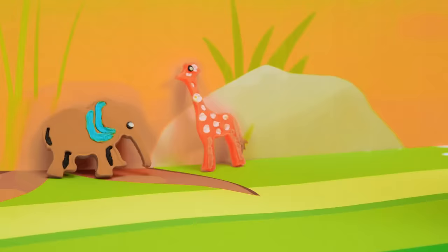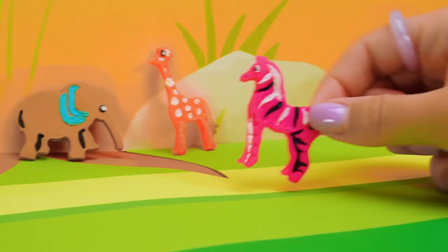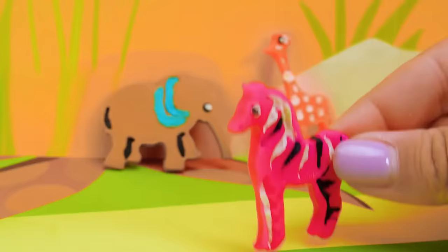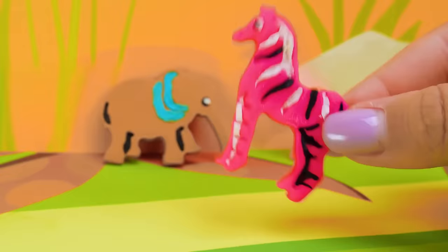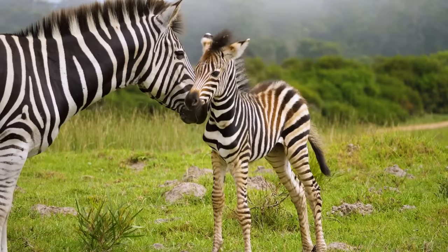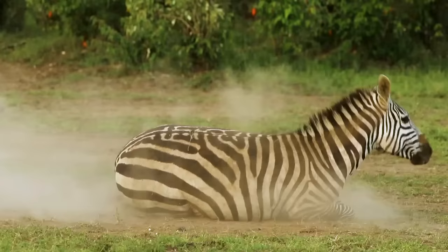Hi, giraffe. Hey, elephant. Did you recognize me? I'm the glamorous zebra. Zebras are very interesting animals. Right after birth, a zebra baby immediately tries to get to its feet. And within an hour, it is happily frolicking and jumping around. Actually, zebras are black with white stripes, not white with black stripes.